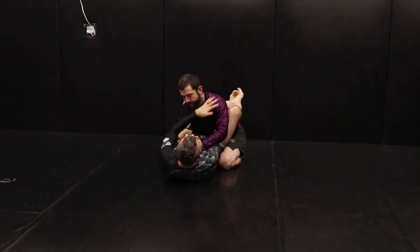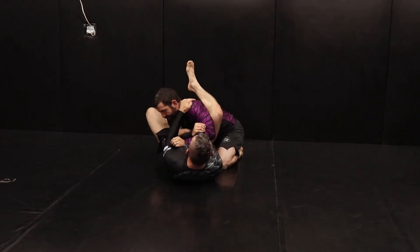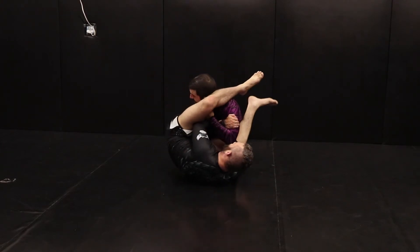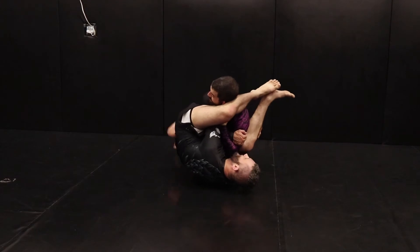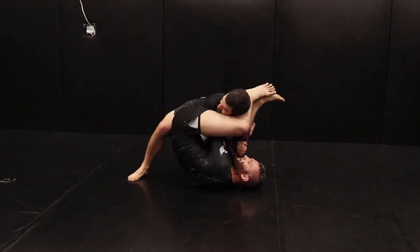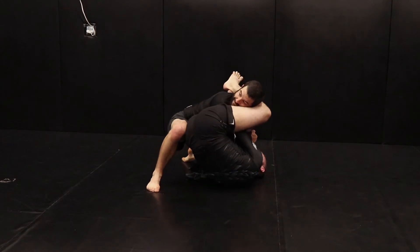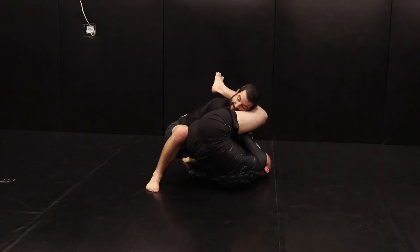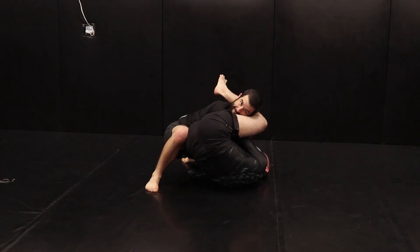And then the third one. As we turn, he's going to start to protect his arm in a figure four, hiding it behind my leg. I get my deep hook. He steps up behind my butt and he's really trying to smash me here, really putting pressure, trying to make sure that I can't extend. I need to extend to make his arm break. So he's smashing me, my knees to my head.